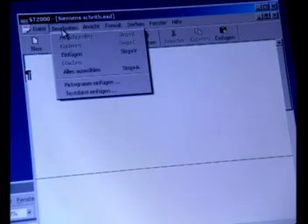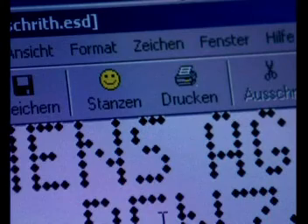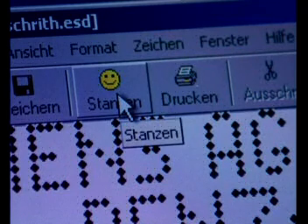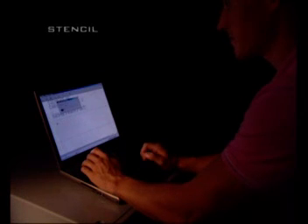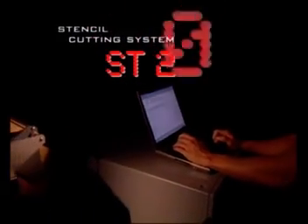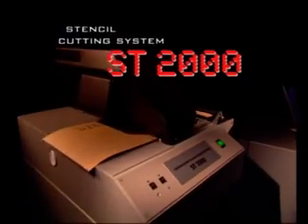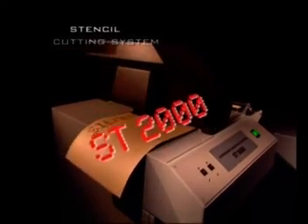At the click of a mouse, data can be reliably transmitted from your or your customer's IT system. With your stenciling data stored in your IT system, you will save up to 75% of your time. With a cutting speed of up to 4 characters a second, within minutes you will have cut the most complex of markings.